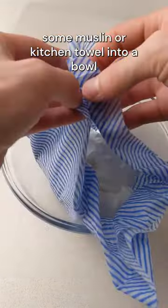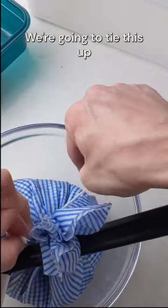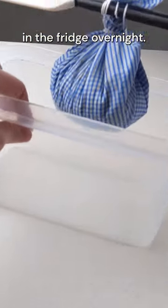Lay out some muslin or kitchen towel into a bowl and spoon in some full-fat Greek yogurt. We're going to tie this up and let it hang and drain in the fridge overnight.